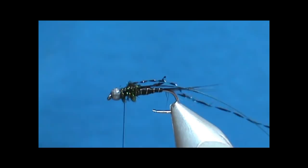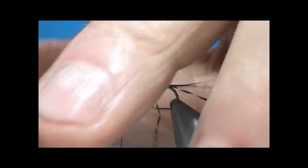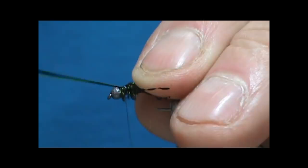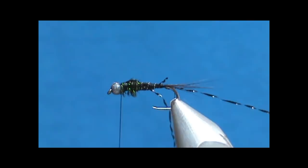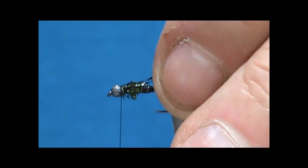Now take the wing case and fold it over and tie it in. Pick that tinsel up, put a couple wraps in front of it, and trim that off. Then take your scissors, hold all four legs back, and trim them to not quite as long as the body.